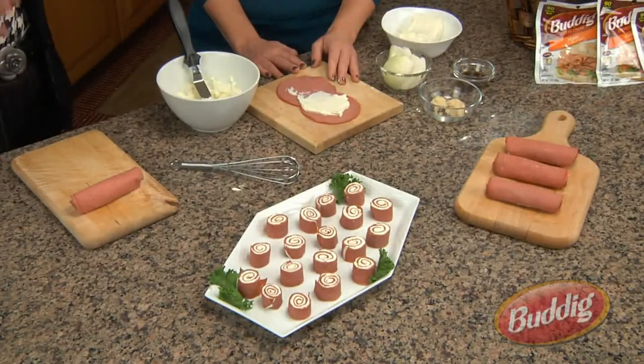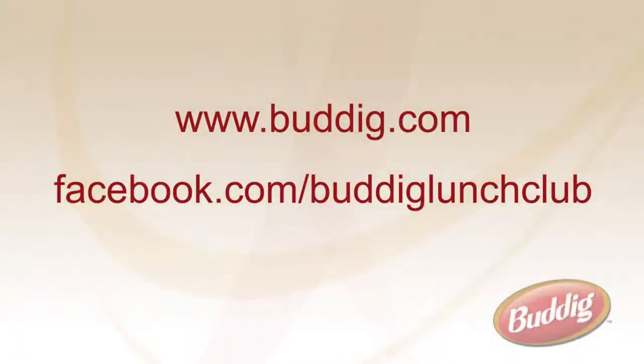That recipe and a lot of others are available on the website at budding.com. I'm Joanne Rush and this is Stacy Geisler — thanks again for joining us for Quick Bites with Budding.